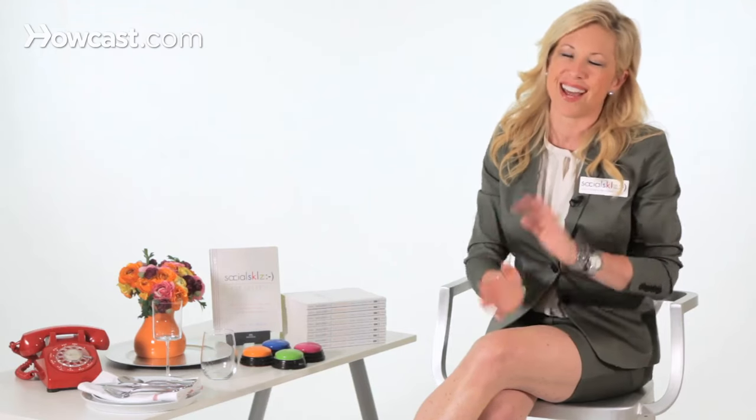As you shake hands with a person, you should be shaking the entire time that it takes both of you to introduce yourselves. So instead of dropping your hand after you introduce yourself, make sure that you are shaking for the entire time that the other person is introducing him or herself. Sometimes people say it's three shakes, but it's actually not — it's shaking the entire time that it takes for both of you to introduce yourselves.